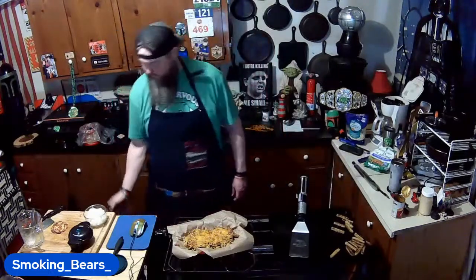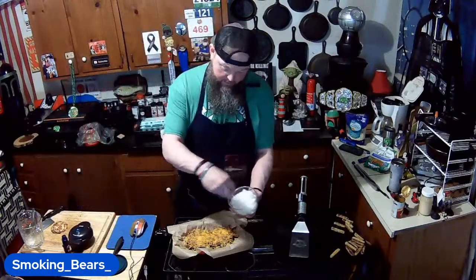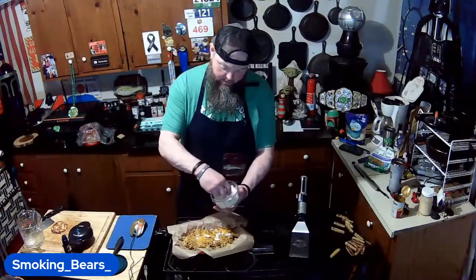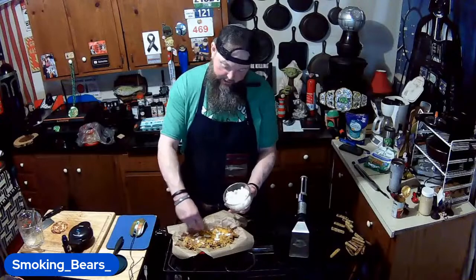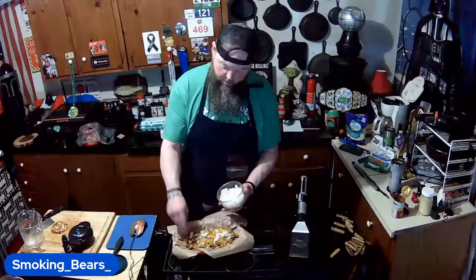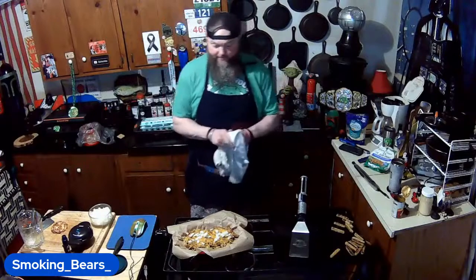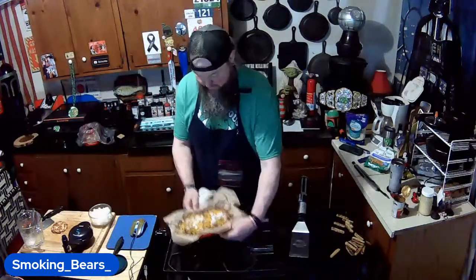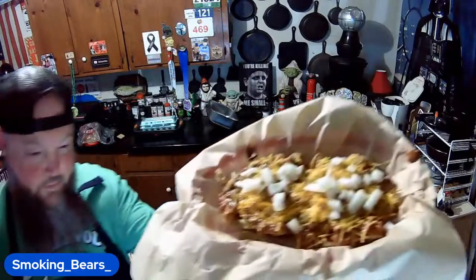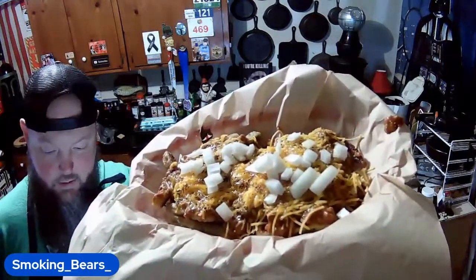Now I'm going to add a little bit of the onion I chopped up. Boom — and that's that. I'm doing this — look at that great garnish on it!